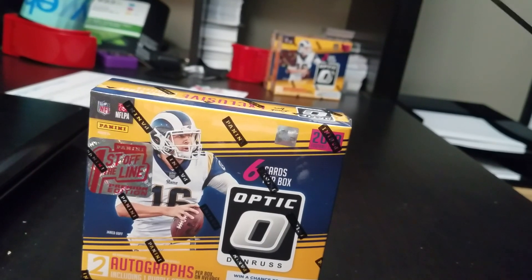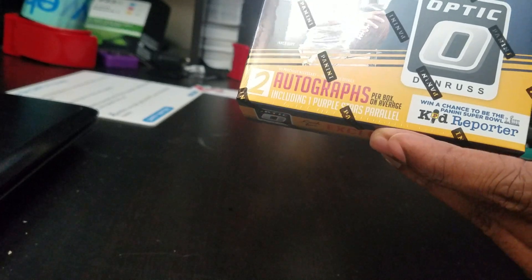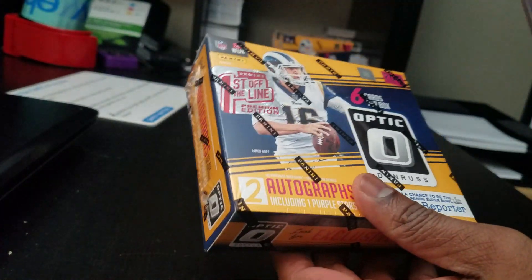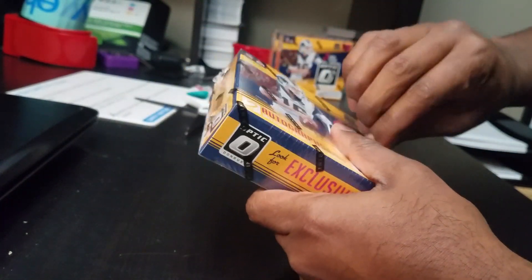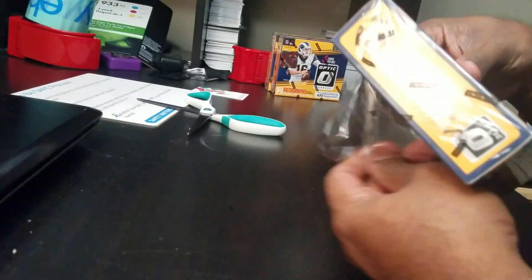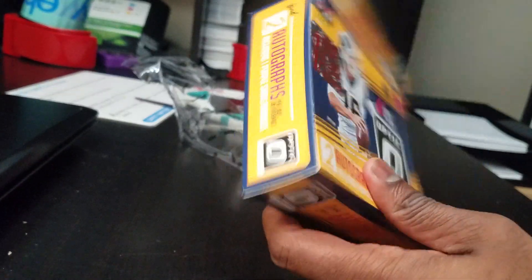Alright, just got in my first off-the-line premium edition Optic Football. I'll try one on camera since it's brand new, and some people might want to see how these are. Here we go — going to quickly do one because my daughter is kicking the wall right now.